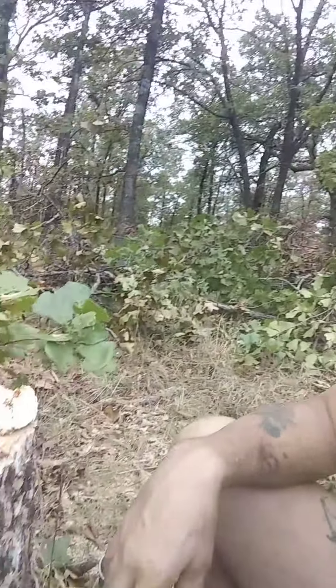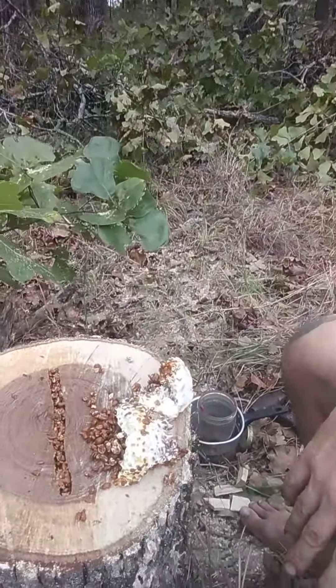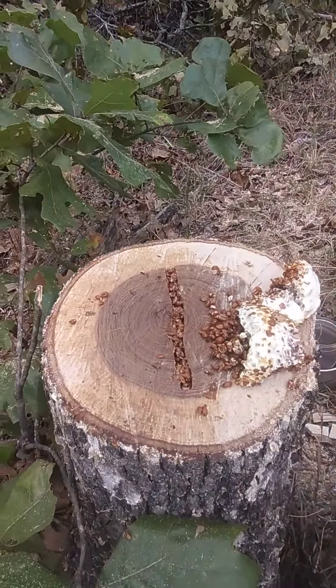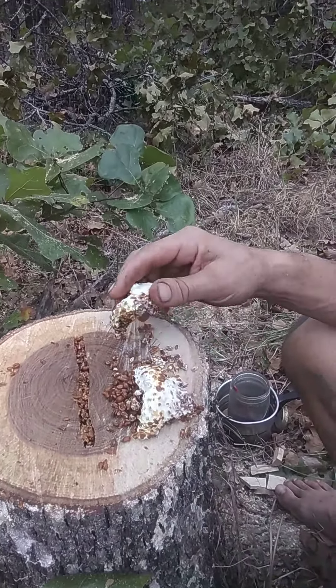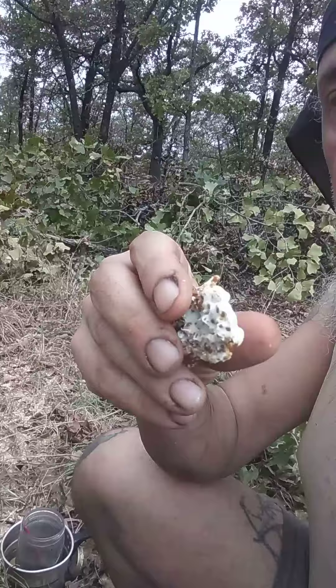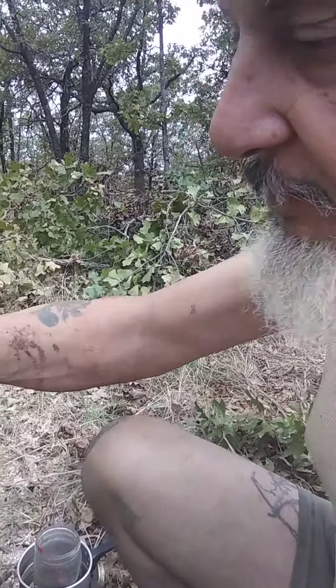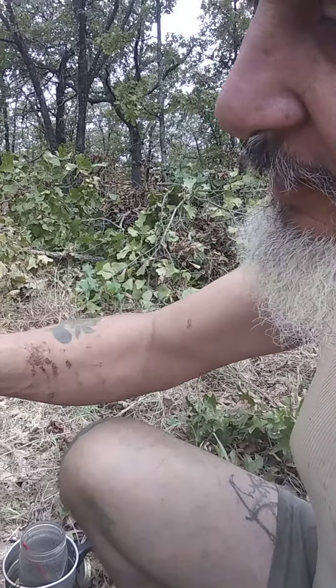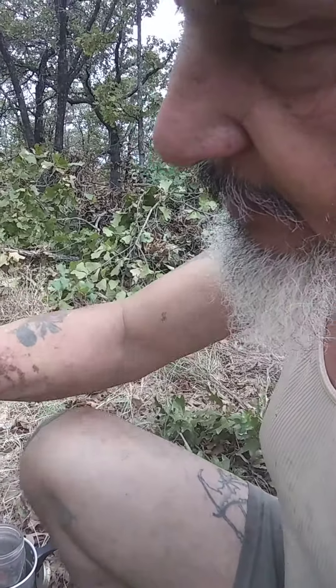I'm gonna try and grow some oyster mushrooms on a stump. I've got my fresh cut stump here. I kind of sank my chainsaw bar in there maybe six inches. I'm gonna take some of this nice white mycelium and pack it in that spot. I've packed some of the grain spawn in there and I'm gonna finish doing that as much as I can get in there.